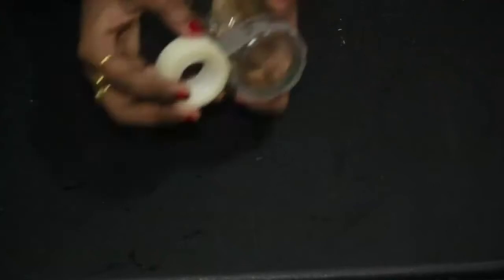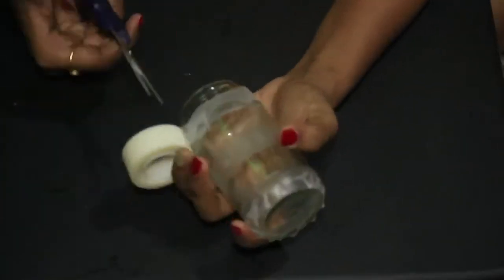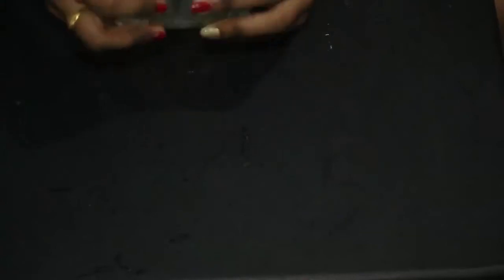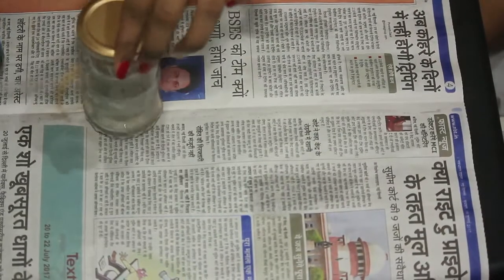I am going to spray this bottle — it's totally optional, you can keep it blank also. If you are going to spray it, I am creating a pattern so that the things inside are visible. Sticking the cello tape, and now let's spray it up.